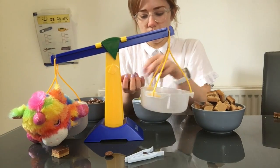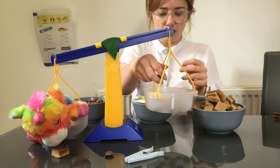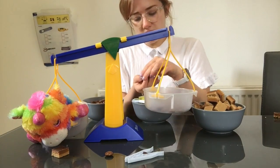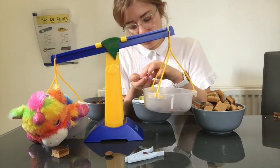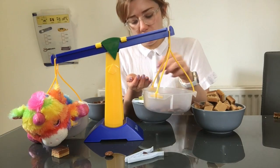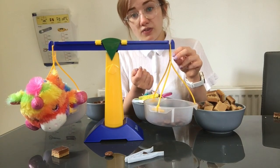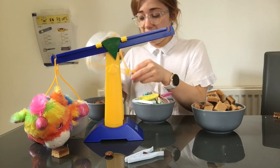For our beads. One, two, three, four, five, six, seven, eight, nine, ten, eleven, twelve, thirteen, fourteen, fifteen, sixteen, seventeen, eighteen, nineteen, twenty, 21, 22, 23, 24, 25, 26, 27, 28, 29, 30, 31, 32, 33, 34, 35, 36, 37, 38, 39, 40, 41, 42, 43, 44, 45, 46, 47, 48, 49. So 49 beads for our pencil case, that's nearly 50.